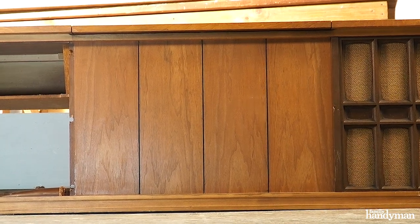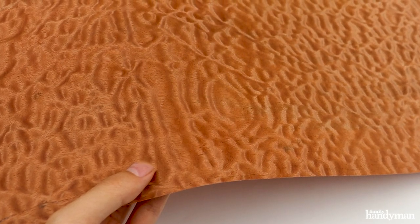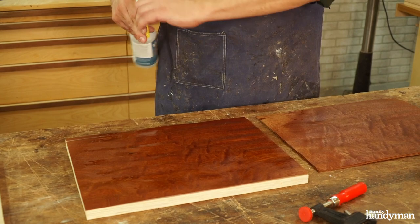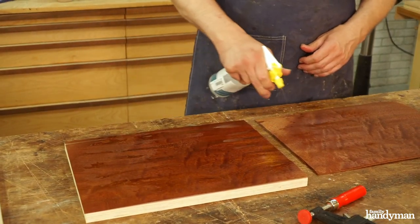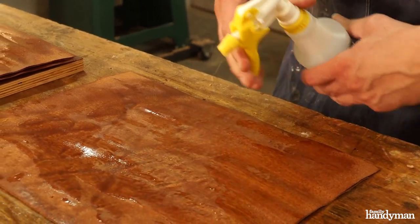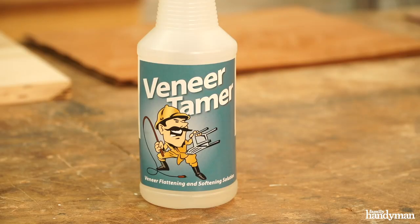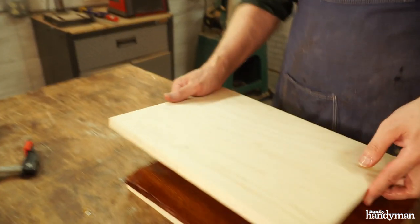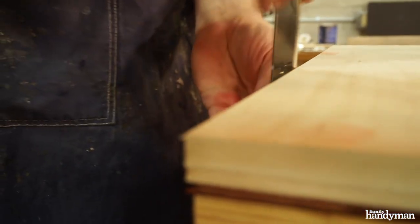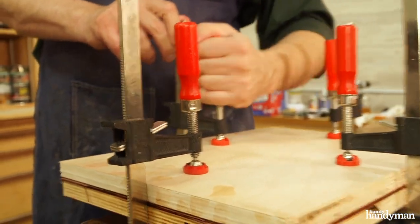The center panel of this console was just plain ugly and it needed to go. I chose to do a 4-way bookmatch veneer with Figured Sapelli. Most figured veneers are going to need to be flattened. We do this with a little bit of glycerin and a veneer press. Spray the veneer with veneer tamer and place the wet pieces between layers of craft paper and stack plywood and heavy weights on top. Once that's dry, your veneer is totally flat.